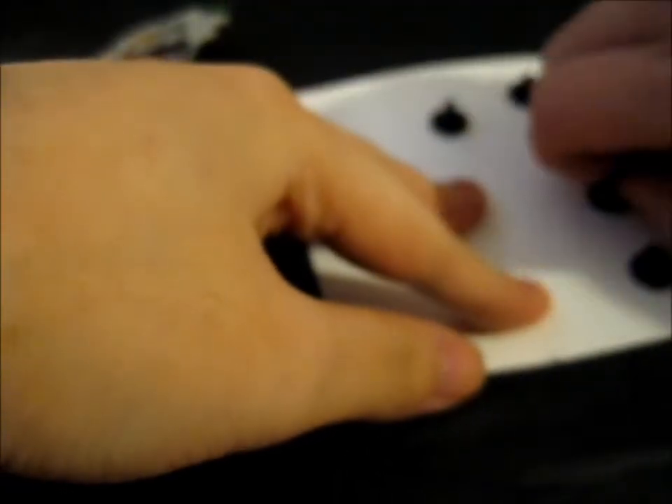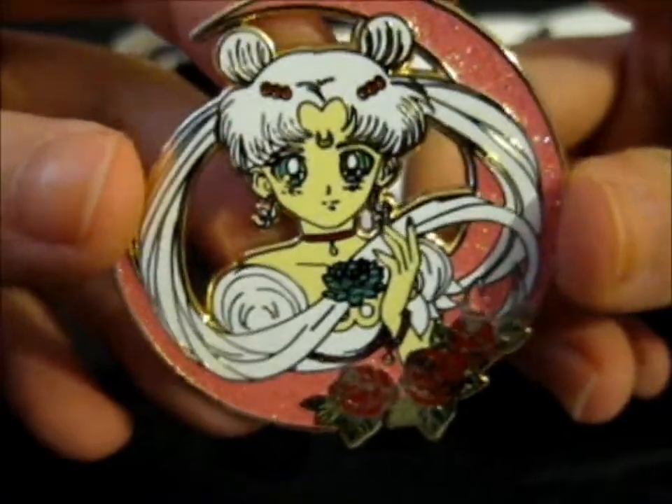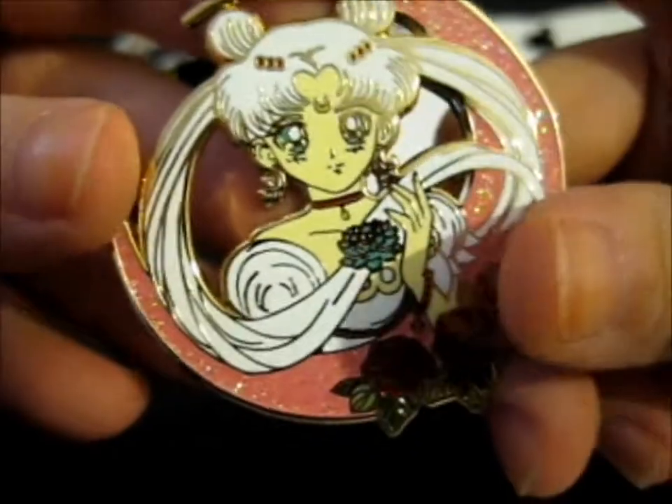This next one has no name on the back so I don't know who made it. Okay, so this one is Princess Serenity - a sparkly moon, lovely roses down there, holding her Silver Crystal. Pretty, pretty, pretty.